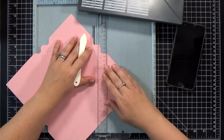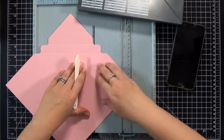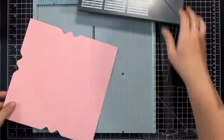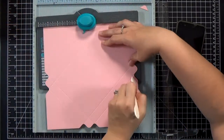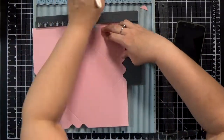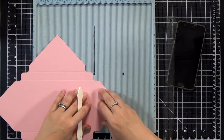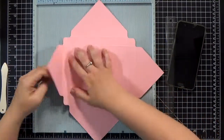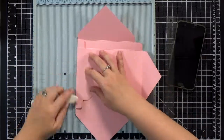If you've ever made an envelope using your envelope punch board, it's the same thing — except you're actually going to make two score lines instead of one on each end. That second score line gives you the dimension — the depth for the box. You do have to do one whole side at a time; you can't do all your punches and then come back to score them all together on the ScorePal because you won't be able to see the line to line up the next side. If you have a trimmer with a scoring blade, that works too.